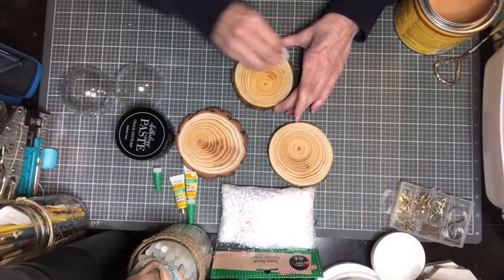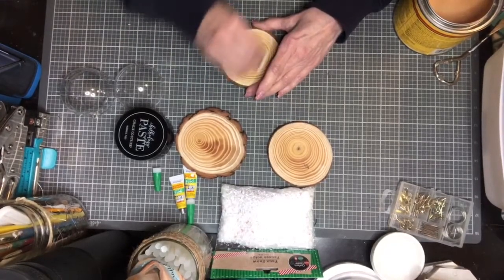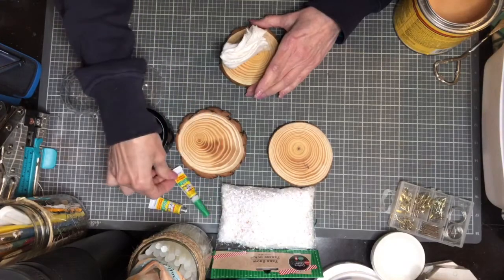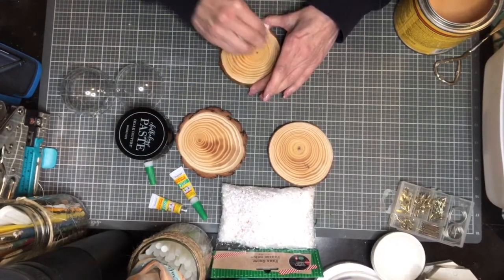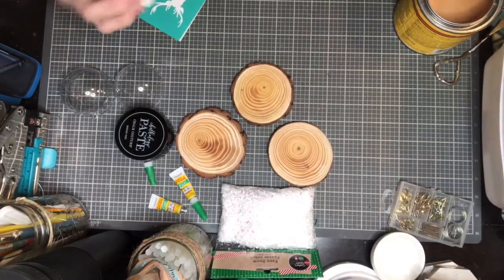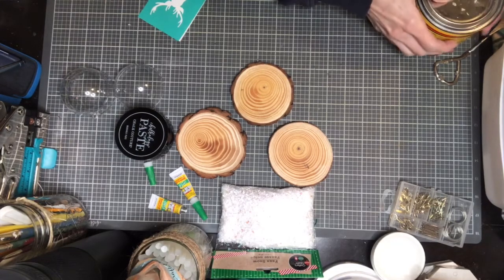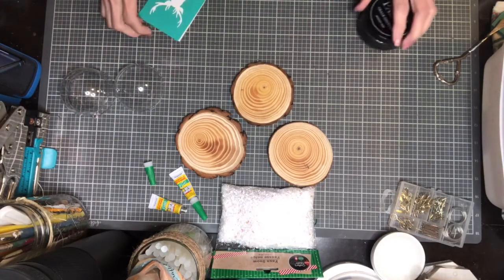I haven't tried this yet — this is my first time. So I have my super glue, it's a gel. I got this at the 99-cent store. Now, the 99-cent store has in fine print it's 99 cents and up, so beware if you ever go there. I finally went there for the first time.